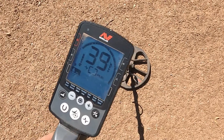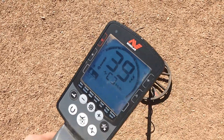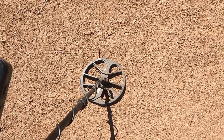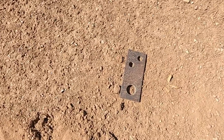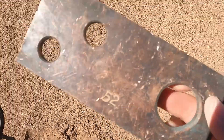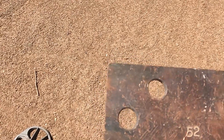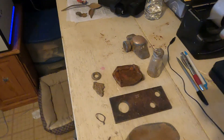All right y'all, got a signal right here - jumpy. This will probably be my last dig for the day. I'm hot and sweaty, so let's get her out of the ground. Well, that's what it was y'all. Not sure exactly what it is. Maybe y'all know - somebody else knows what it is. But that's what I just dug up.